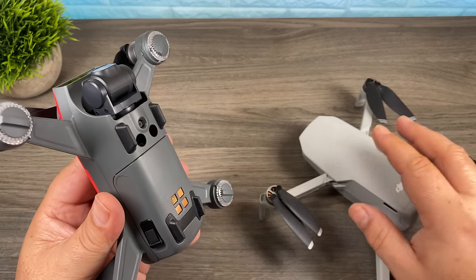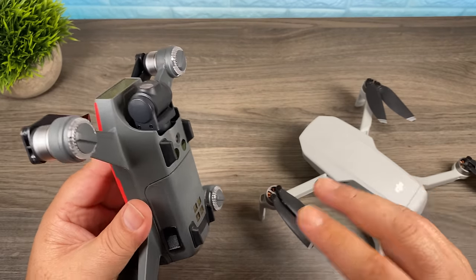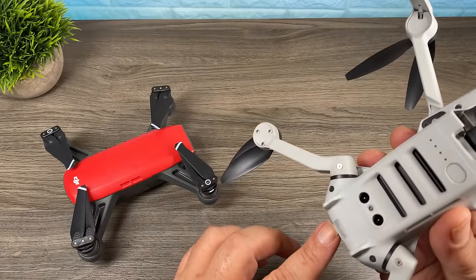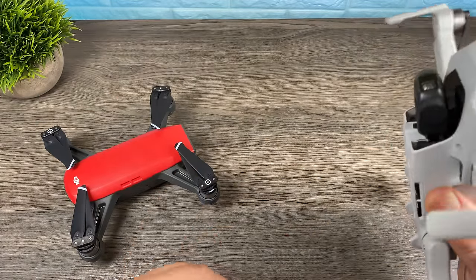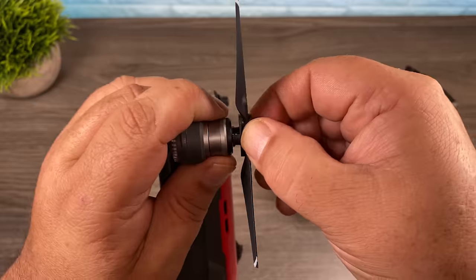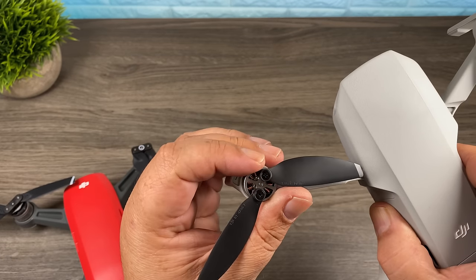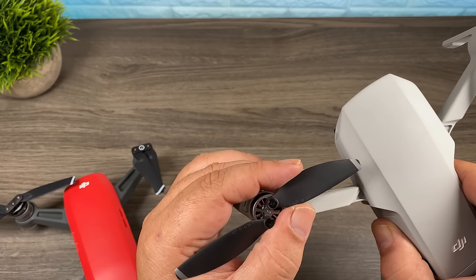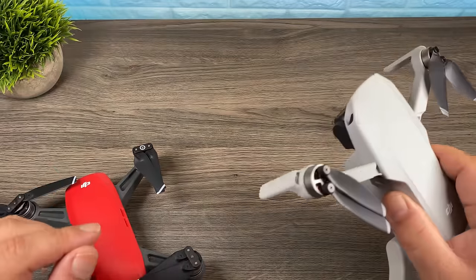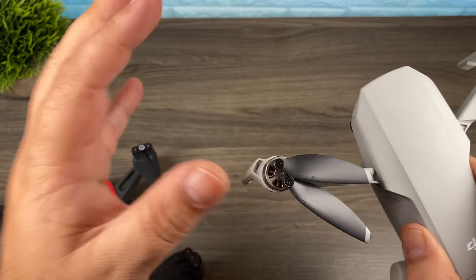Another bonus the Spark has over the Mavic Mini is its bright LEDs, which make it nice and visible in darker skies or at night. The Mavic Mini just has one small LED at the back bottom — once you're up 20 to 30 feet that light is no longer visible. Finally, when it comes to propellers, the Spark has twist-and-lock propellers that go on and off very easily. With the Mavic Mini, each propeller is separate and held on with a little screw. While you only have to replace the damaged side, it's more tedious, especially out in the field if you've clipped a tree and need to replace a blade — fiddling with tiny screws and screwdrivers is not ideal.